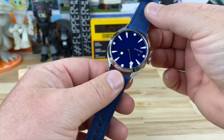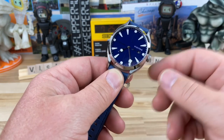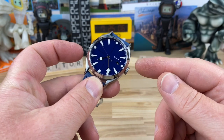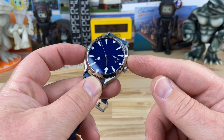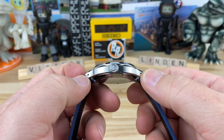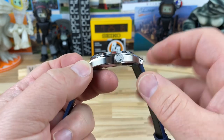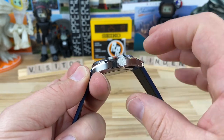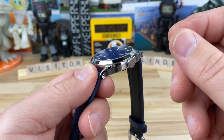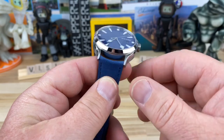There are tons of strap options, both from the brand or on your own, because it's a 20 millimeter lug width. The case measures 39.25 millimeters — 39 and a quarter mil. Lug to lug is 48.25 millimeters. Thickness — or rather thinness — is only 10 and a half millimeters, partly because they're using the Miyota 9015.